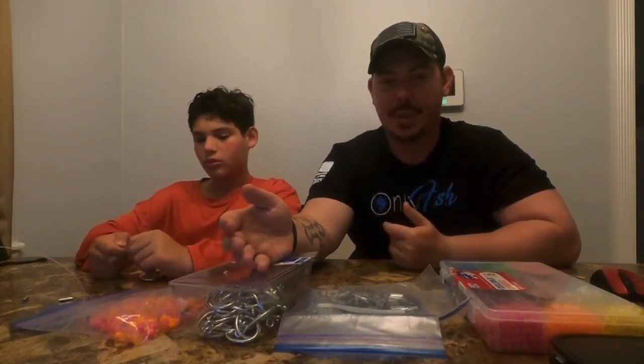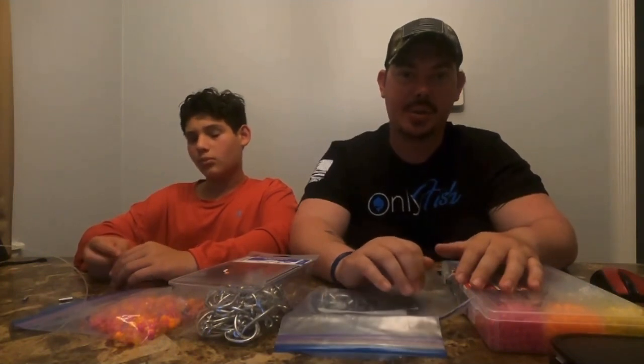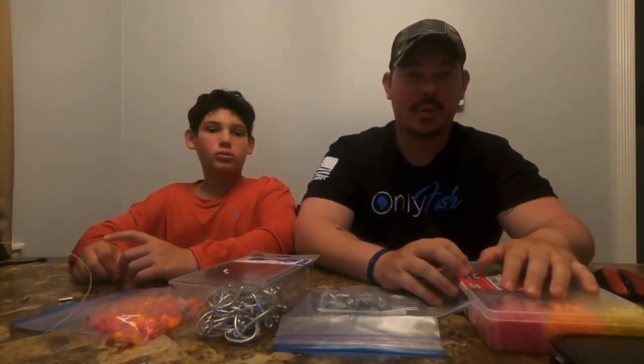We're going to teach you how to make or do it yourself with some typical fishing gear. This episode we're going to be doing surf rigs, surf leaders, or custom leaders as some people call them, and we're also going to be learning how to do your own Carolina rig. Keep in mind the size and strength of the equipment we're going to use could be different from yours, depending on your target species, the type of waters, and what's available at a store near you.